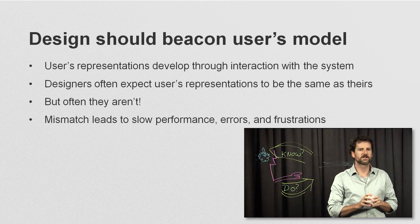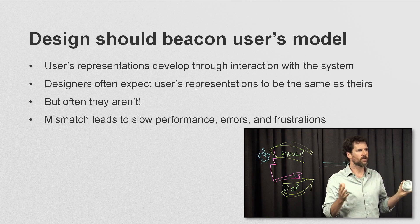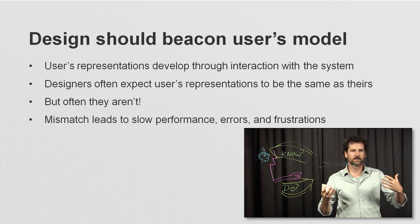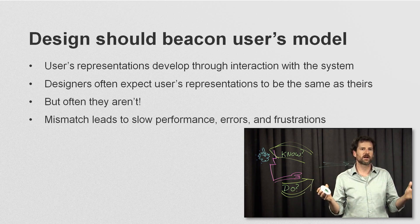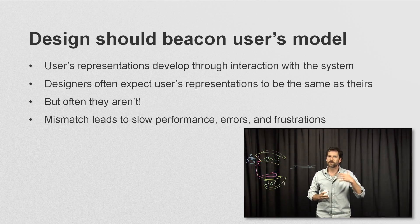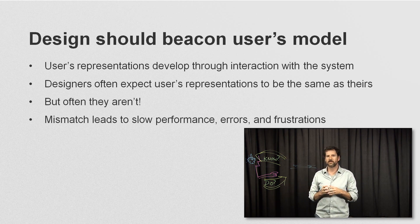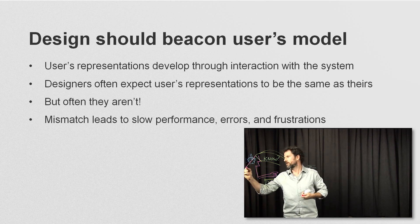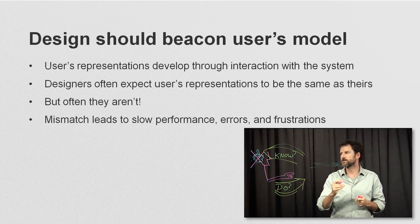The goal for you as the designer is to beacon what the model of 'how do I do' is and what the model of 'how do I know' is. A challenge as things get more sophisticated is that as designers we become experts with the technology and build richer mental representations. We expect that the user's representations are going to be like ours, but they often aren't. And this mismatch — when what's in my head is wrong — can lead to slow performance, to errors, and to frustration.